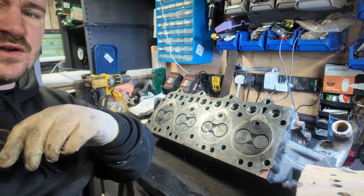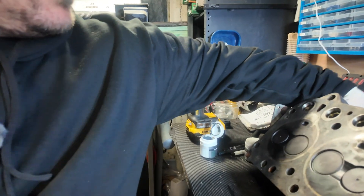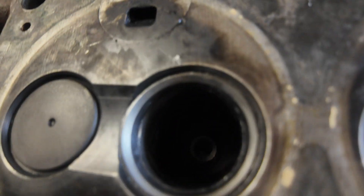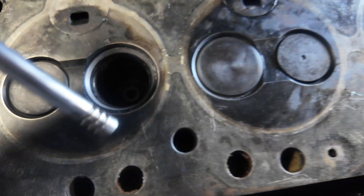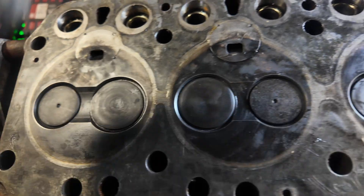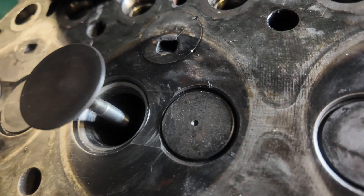That took quite some time! If you look at the valve you can see how nice and smooth it is, and the same with the valve seat as well — nice and clean. There's a nice satisfying click when it goes back in. We've done that all the way around, all the way through the head.